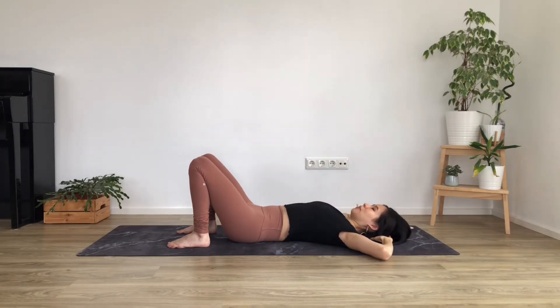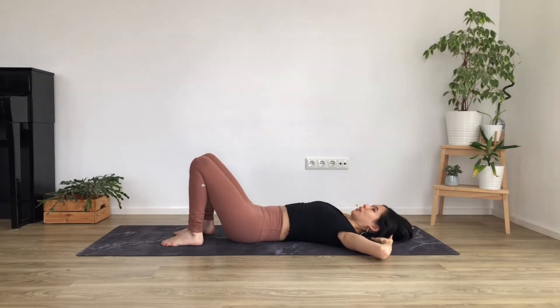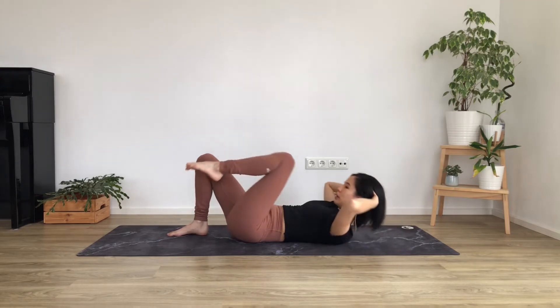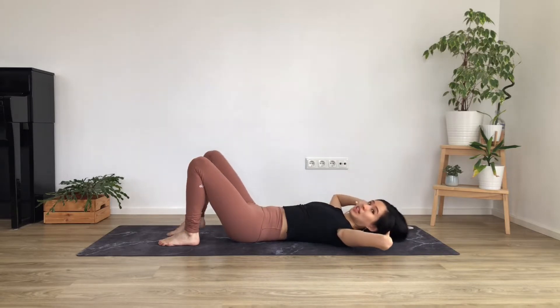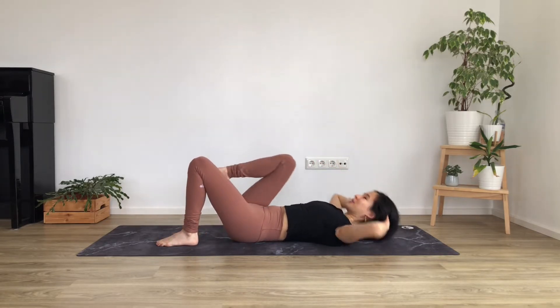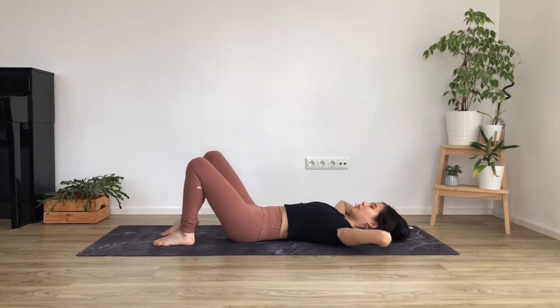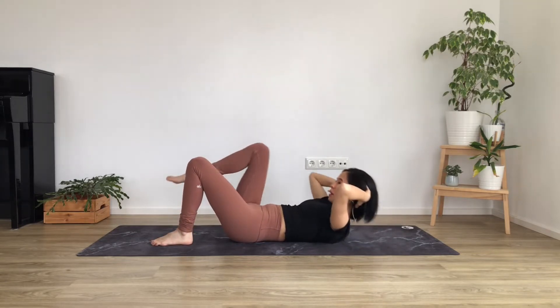Let's take the hands behind the head this time to make it a little bit harder. When you flatten the lower back, you're going to bring one knee into your chest and then lower. Relax the lower back, flatten and bring the knee close, and then keep going. Make that action start from flattening the lower back, engaging the core before you bring your knee and chest up. Try to keep the elbows nice and wide — try not to pull yourself up with your arms. Keep breathing as well. Every time you come up, breathe out. Breathe and release.